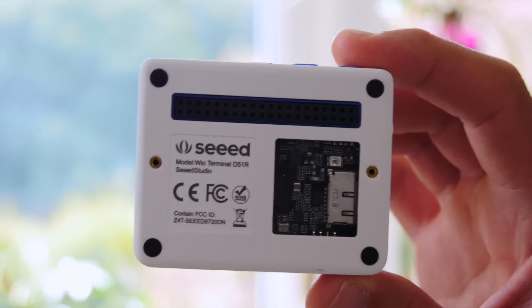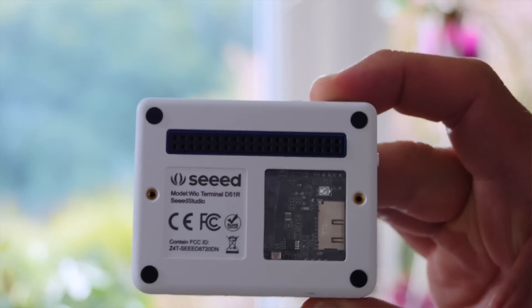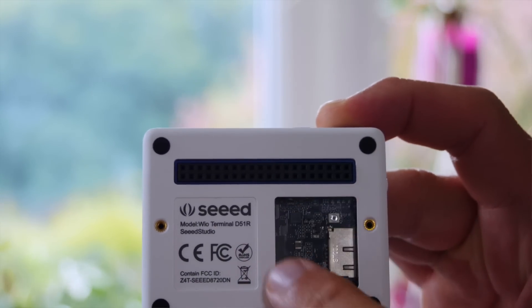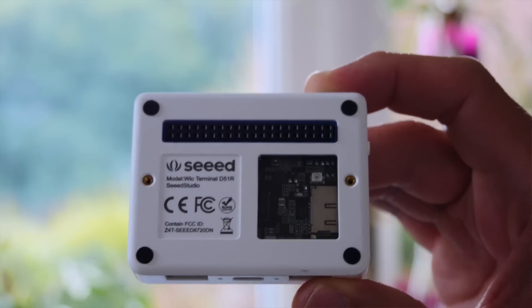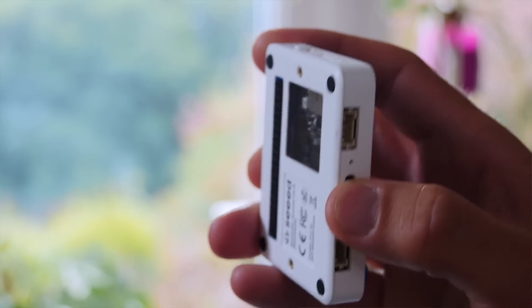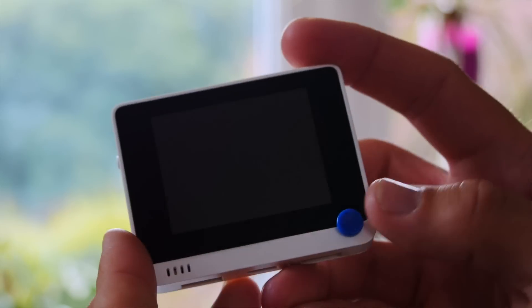There's also a micro SD card port for storage, a USB-C port with the ability to function either as a USB host device — meaning you can plug in a USB game controller — or alternatively as a USB client, so this device could emulate a keyboard, mouse, or MIDI device when plugged into your PC.